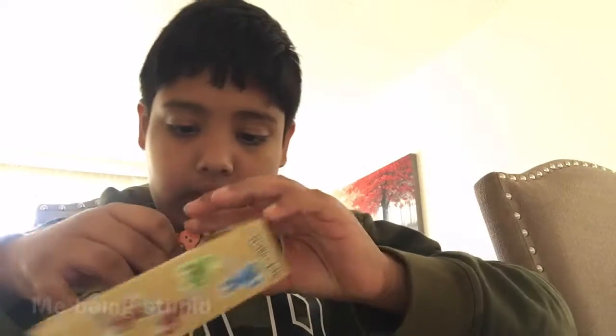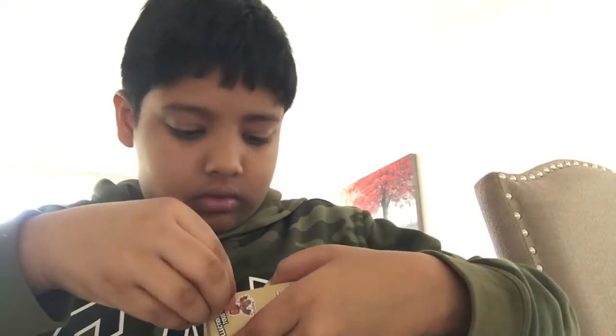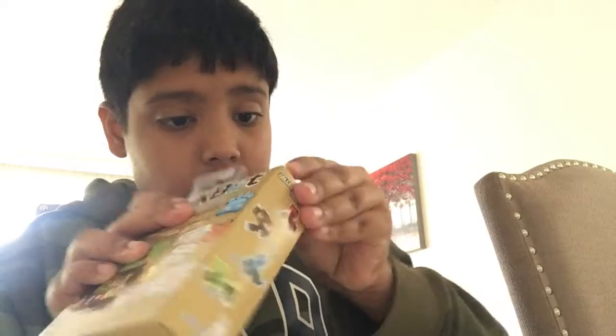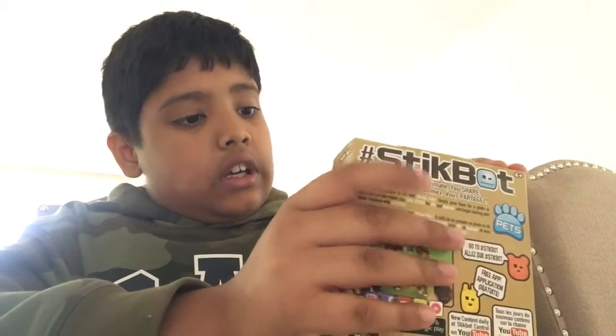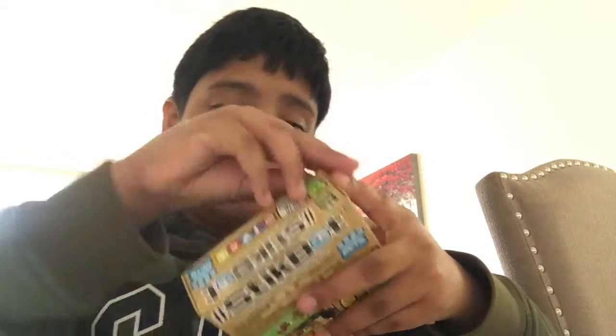Oh, this tape — I'm so dumb. This tape here, that's why. How am I supposed to open this tape? It's stuck. I guess the place I went didn't sell a lot of these, that's probably why it's sticking so much.